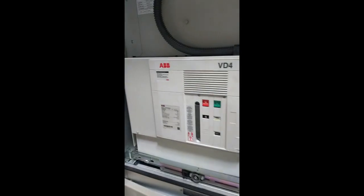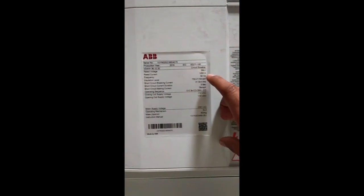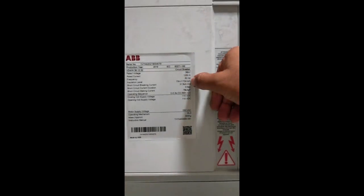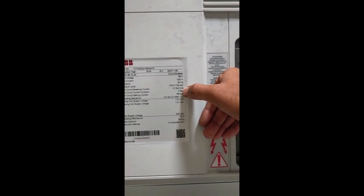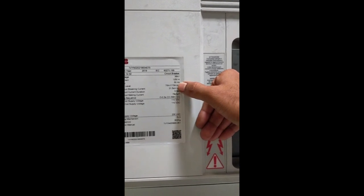This is a normal complete breaker specification. This is a 1250 amp current rated, 36KV maximum voltage level, 50Hz. And the insulation level, the short circuit current, the breaker current, and the complete short circuit current duration — this is a normal breaker.